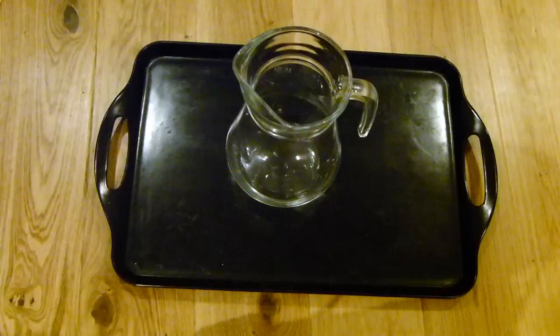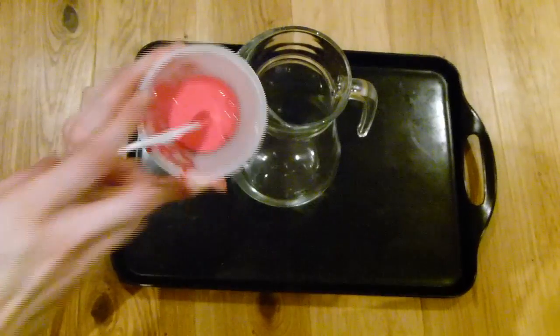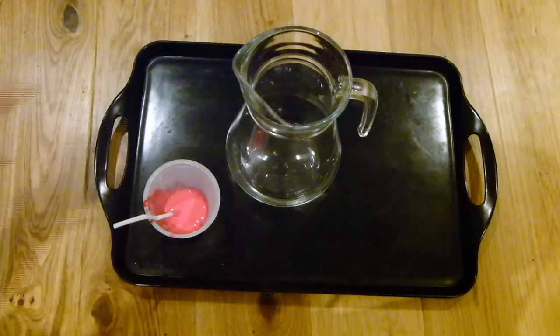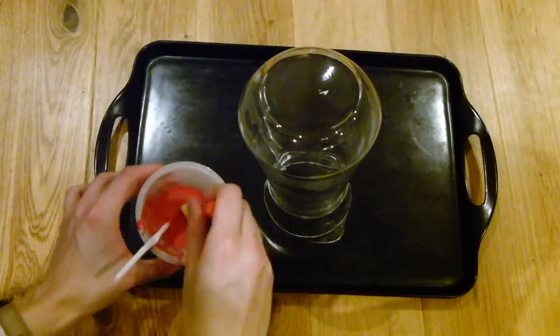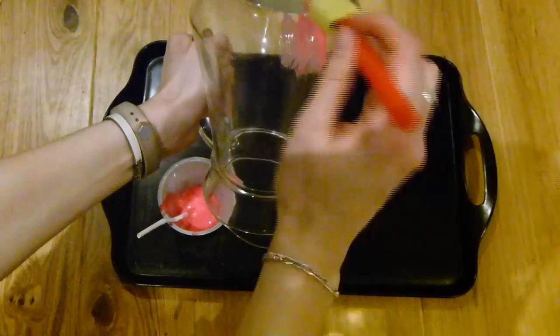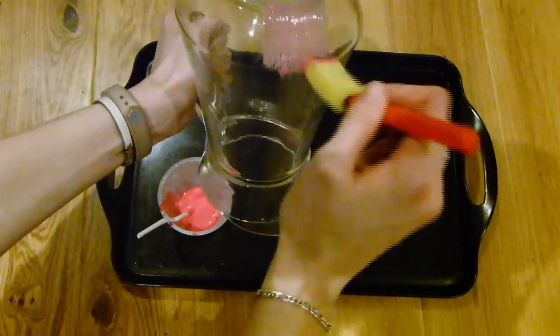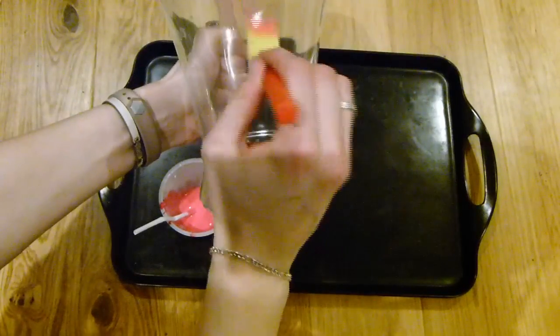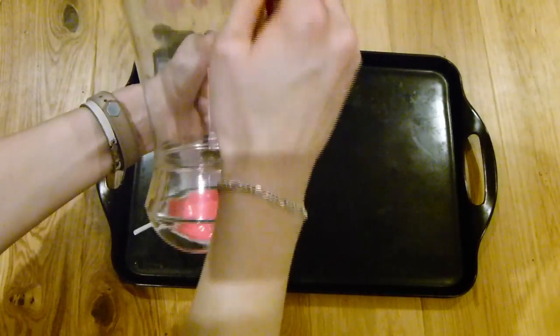For this first DIY, grab a jug, a decanter, or anything you think will be useful to you — the Anthropology one was a wine decanter. I've got this mixture of food coloring and PVA glue; mix it to whatever color you want depending on what food coloring you put in. I'm just applying this all over the very bottom.